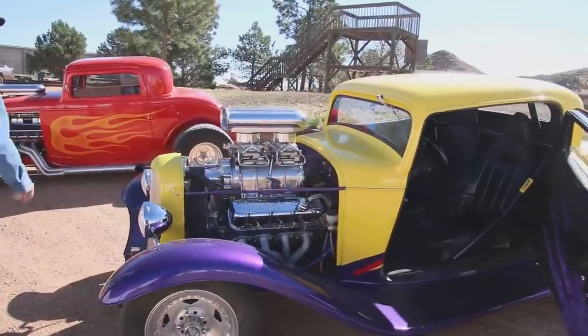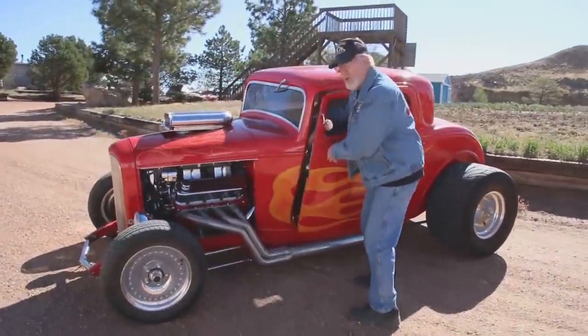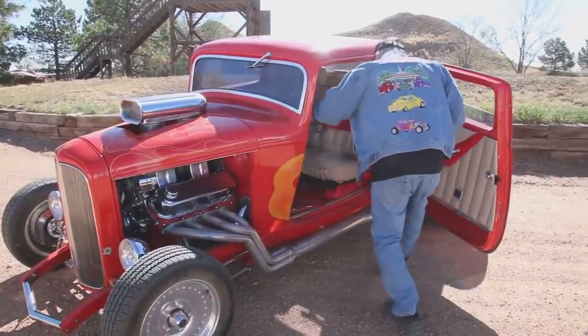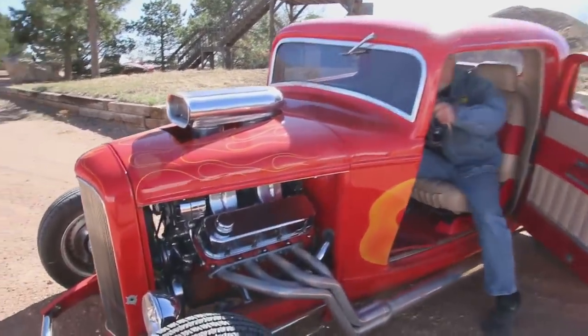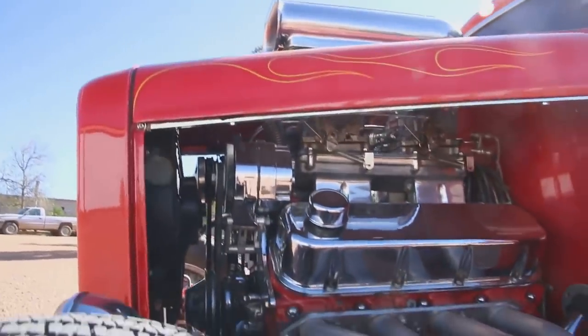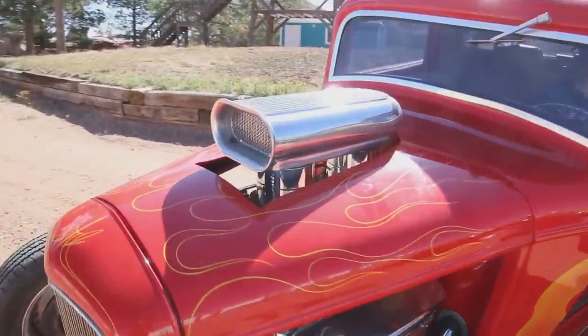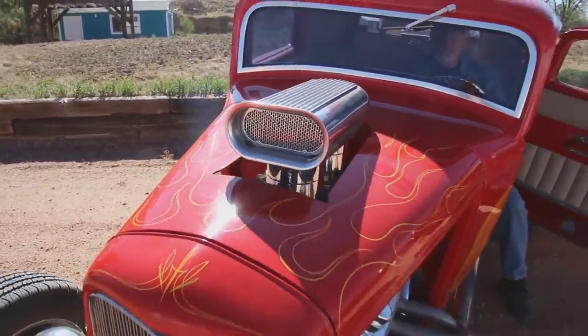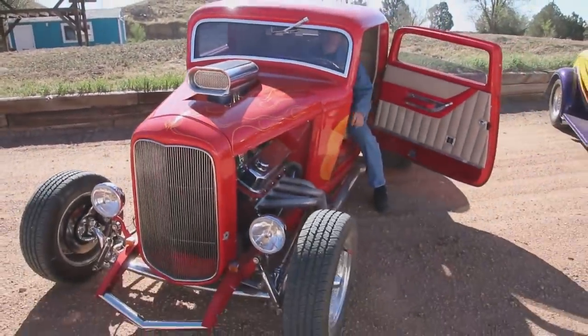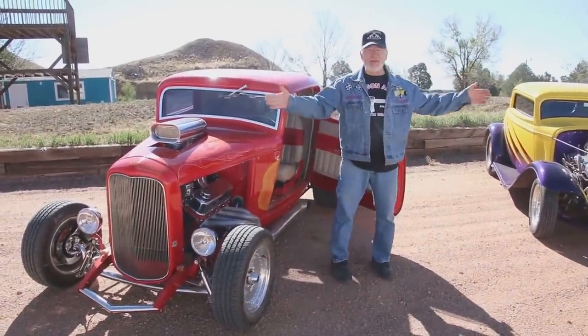It's right here, the '32 with a 454 Chevy motor. Okay guys, this is the sound of horsepower.